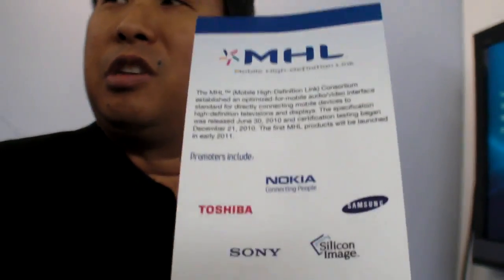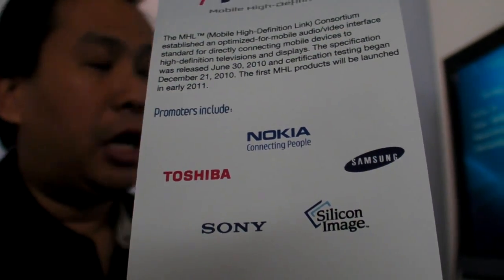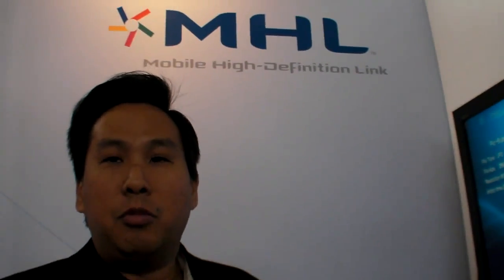At Mobile World Congress, we're here with the Mobile High Definition Link consortium. It's a new consortium founded last year. Sony, Toshiba, Samsung, and Silicon Image all got together and said we need a new video link for mobile devices. HDMI works great for set-top boxes and PS3s and things like that, but it's not really optimized for a mobile device.